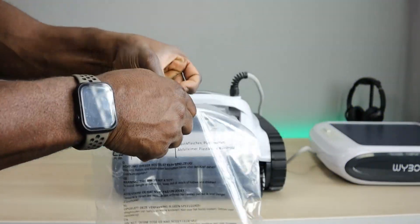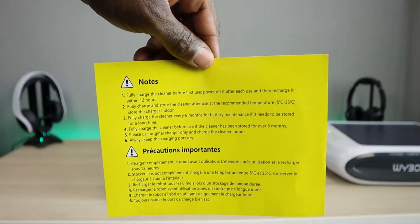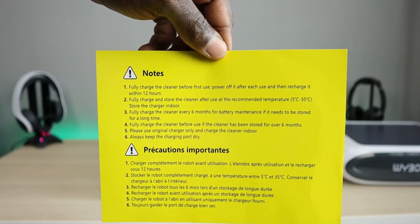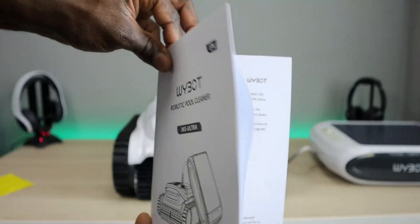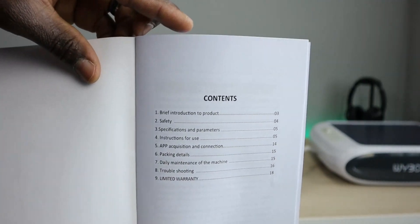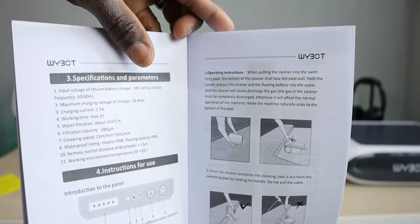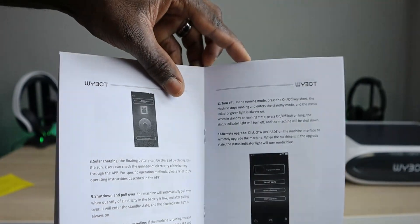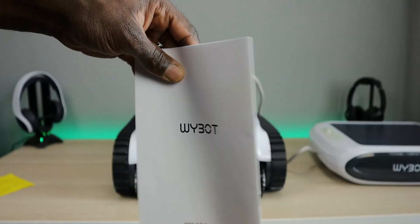In the package, we're going to have precaution notes. This basically tells you how to maintain the battery, especially if you've got to store it for a long time — how often to charge it and how to keep this running in optimal shape. We're also going to have an instructional booklet covering everything as far as getting it set up, getting it in the water, getting it out of the water, and going over the application and its features. Definitely take a read if you decide to go with this cleaner.